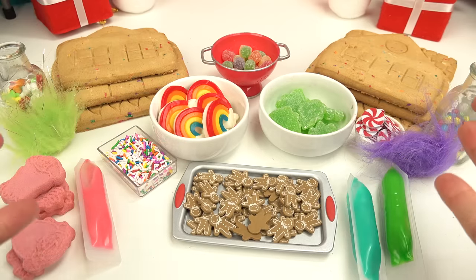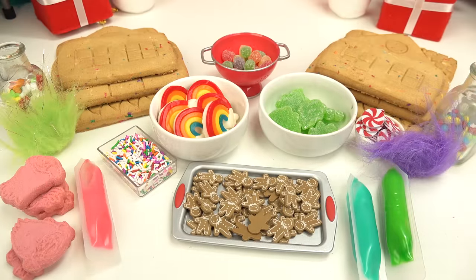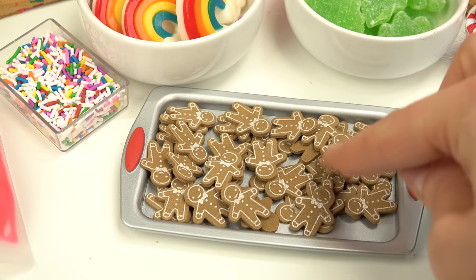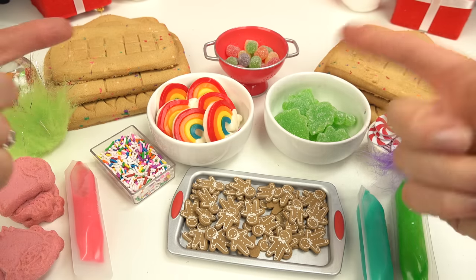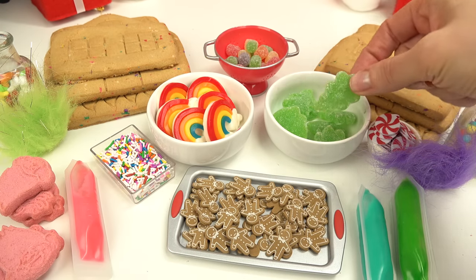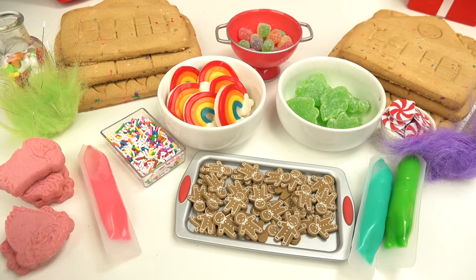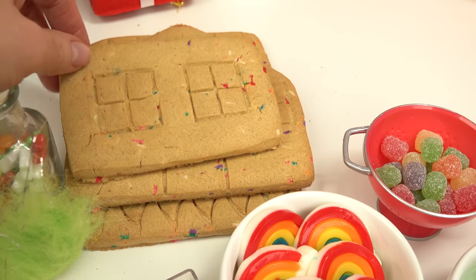Capital fans, welcome back to my channel! Today we are making a Trolls gingerbread house — it's a Christmas celebration. We have Poppy's gingerbread men that we can put on it too, and a lot of toppings: rainbows, Christmas gummy trees, pretzels, cookies, and of course frosting — lots of frosting. I've got my cookie pieces for our Troll house right here. Let's get started.